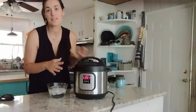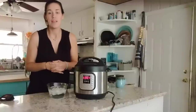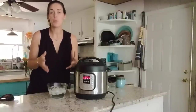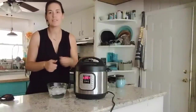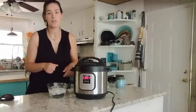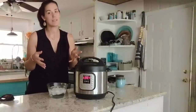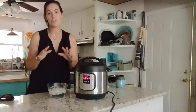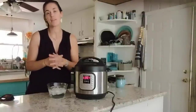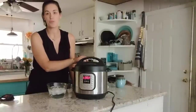My cook time is complete. With hard-boiled eggs I don't want to let the pressure naturally release — I'm going to do what's called a quick release, which means I'm going to turn the sealing valve to let the pressure out manually. People can be intimidated because you do have all that steam coming out, but as long as you keep your hand out of the path of the steam you will be fine. Just take the knob and switch it over to venting.